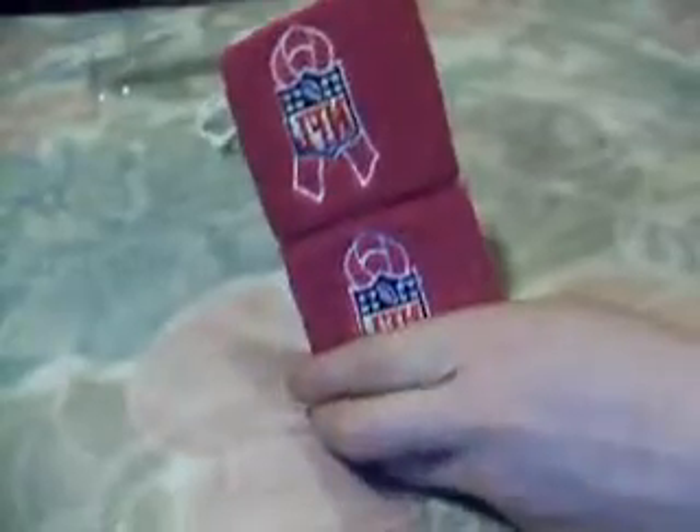It's going to be an unboxing and review, so let's get it started. So here they are. I'm guessing these are polyester, nylon-type material.